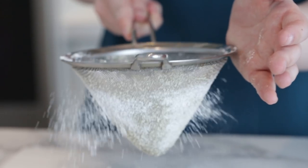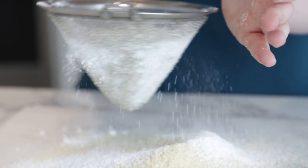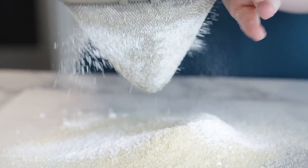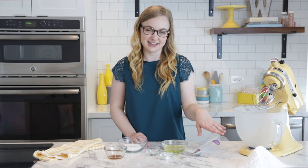I like using parchment paper because it makes it a little bit easier to transfer the mixture into your meringue later on, and it also saves a little bit of a mess in the kitchen. Once you have your almond flour and confectioner's sugar sifted together, you can just set that aside.